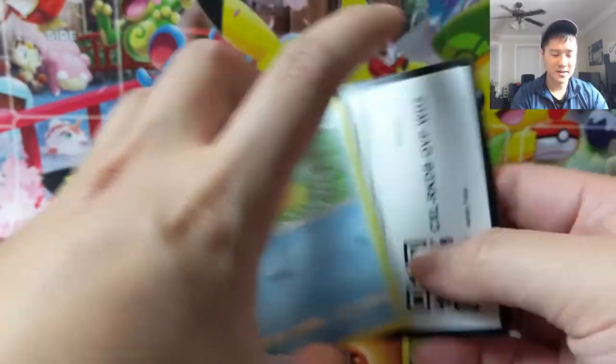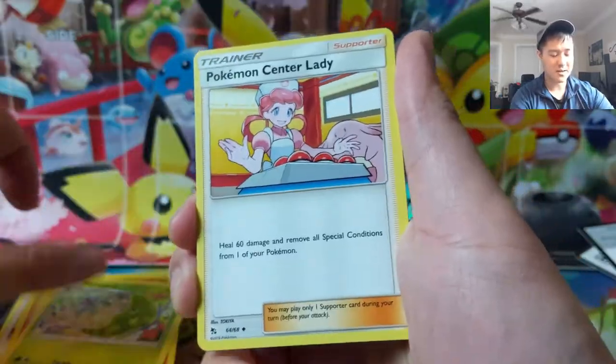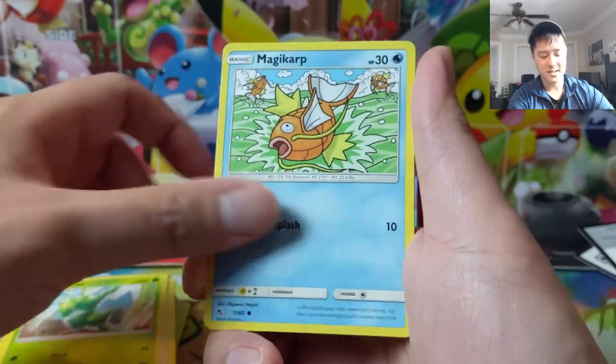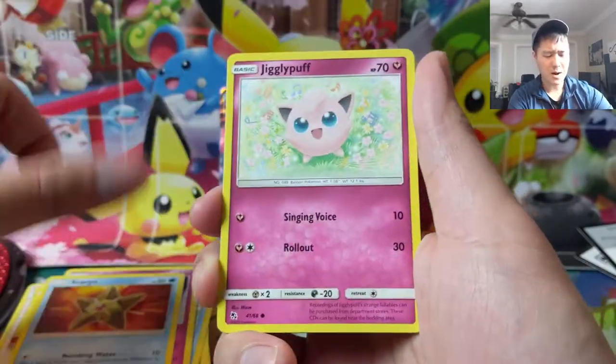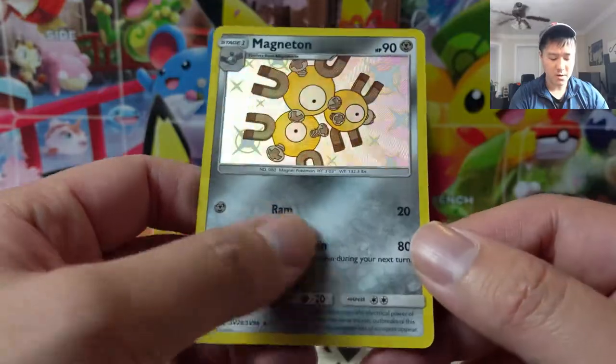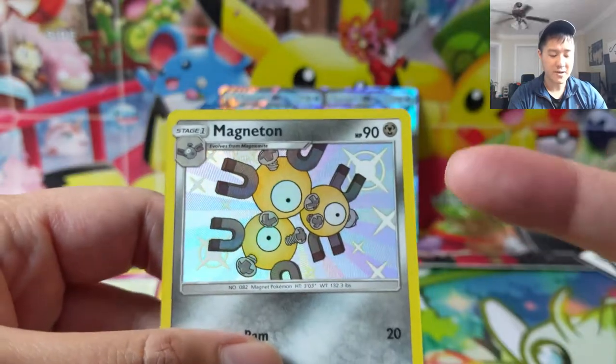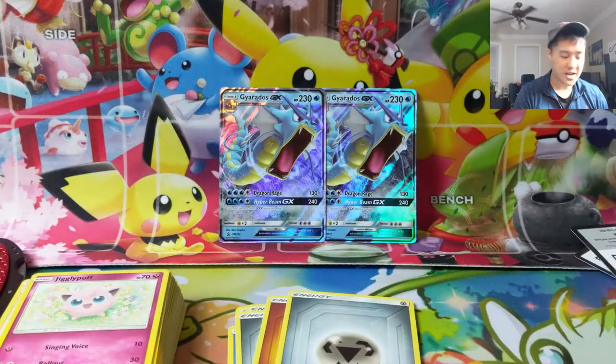We checked off a new card for our master set — one step closer! The non-GX shinies are what I want to pull first, then the Shiny GX's will be more difficult, and for supporters, stadiums, and gold cards we'll probably have to go the singles route. Lapras for this pack — oh, Shiny Magneton! More textured cards as well. I do like the Shiny Magneton; it's a very subtle yellow shade, kind of reminds me of the Shiny Magikarp.